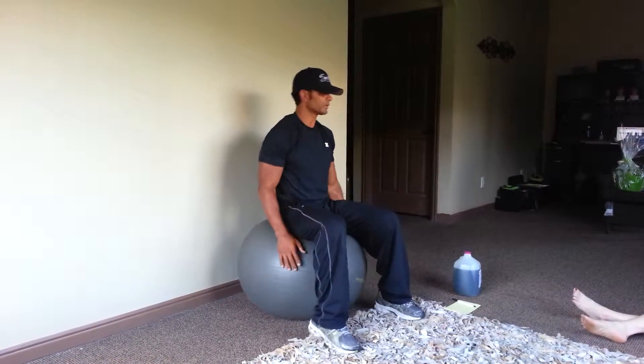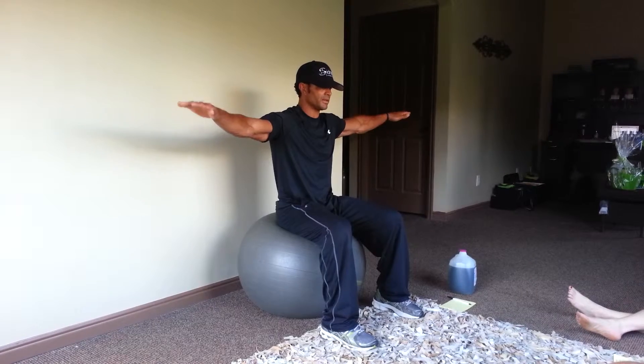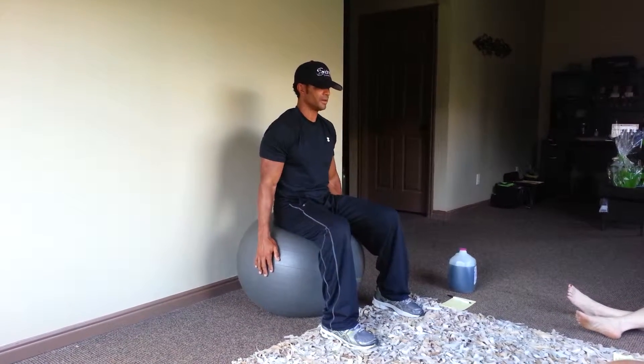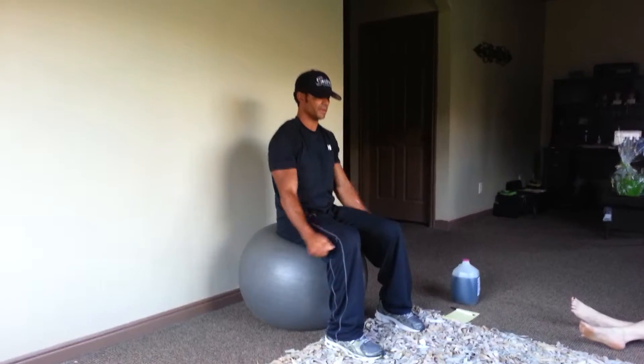So on your shoulders, you sit on a ball like this, just moving laterally - that's the side of the shoulder. Moving forward, that's the front of the shoulder.